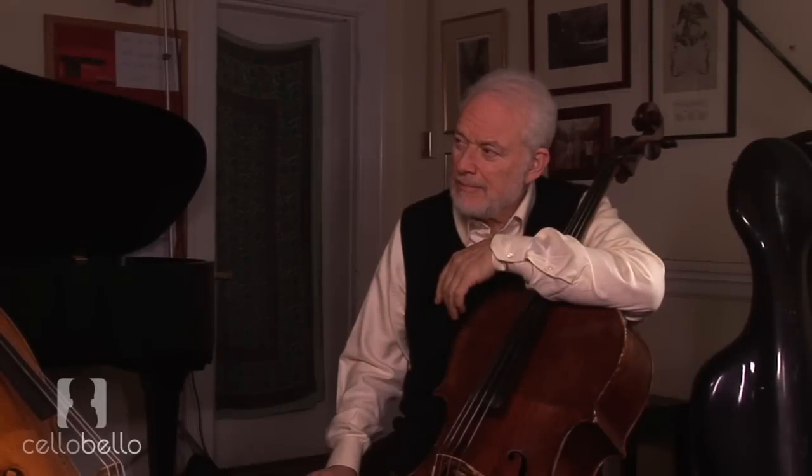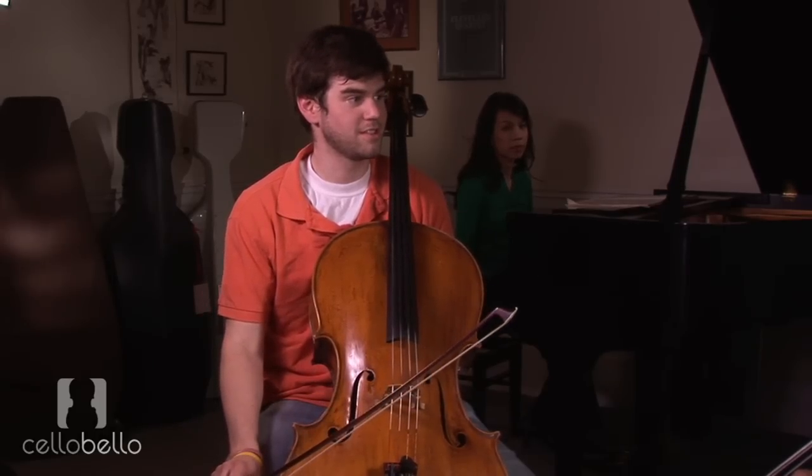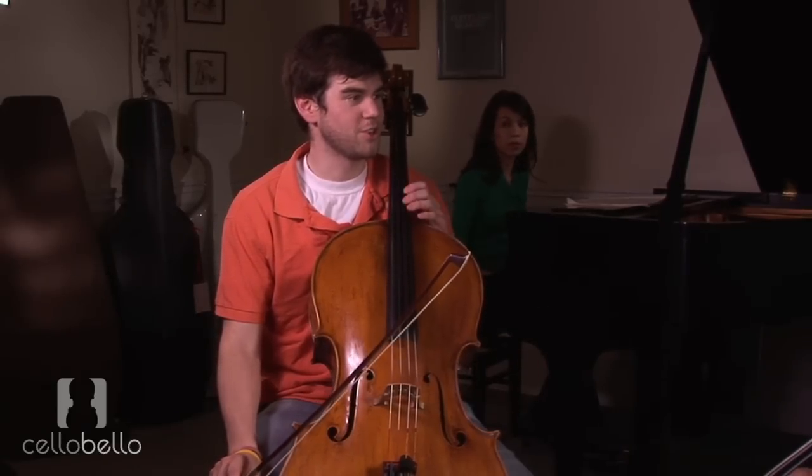I was wondering if maybe you could help me with my up-bow and down-bow staccato. It's the one thing I've been having a little bit of trouble with. Something you've tried for a while? Yeah, I've just been quite unsure how to approach it.